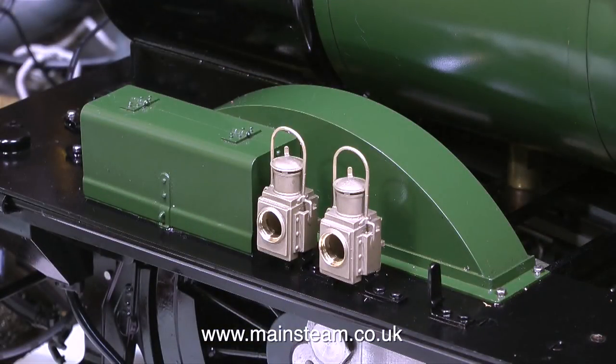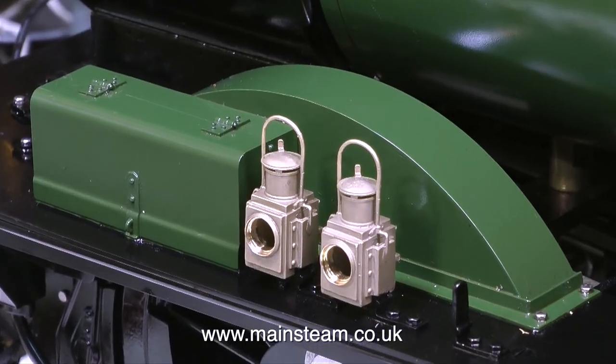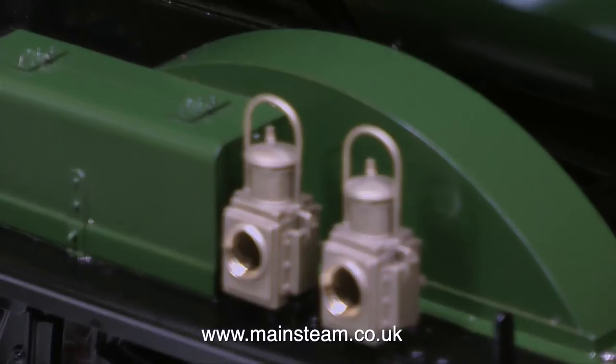To conclude this video, I want to show these beautiful lost wax casting lamps sat on their respective storage brackets at the side of the engine. And that's it for now — thanks for watching and I hope you found it useful.